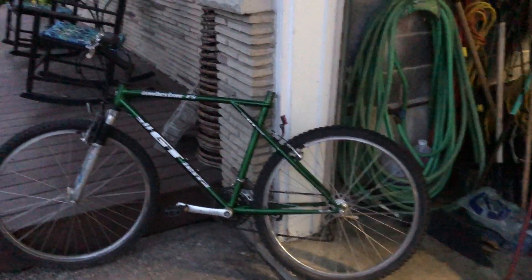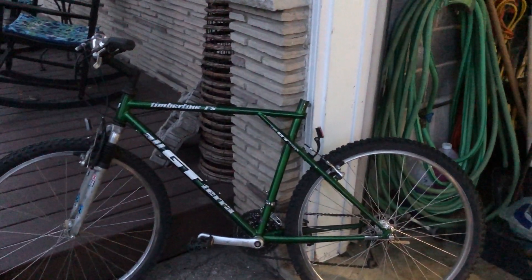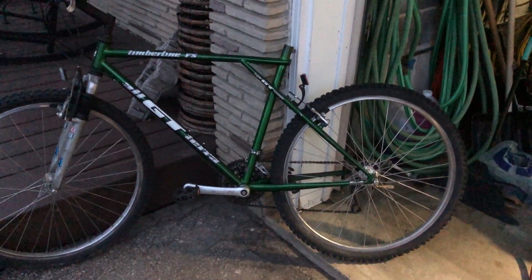It's a little dark out but I just want to go over this bike here. It's a late 90s GT Altera Timberline, overall in pretty good shape.